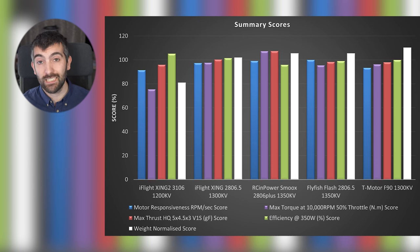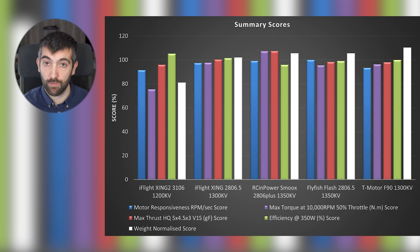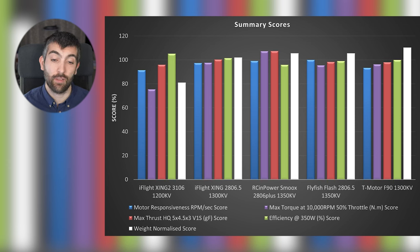Looking at the summary scores, we can compare all motors across responsiveness, torque, thrust, and efficiency, and also how performance compares relative to motor weight. The T-Motor F90 comes out slightly ahead overall — it offers good performance and because it's very lightweight, its performance-per-gram score is excellent. The Flyfish Flash and RC Empower Smooks follow; the Smooks is the best performing motor outright, but its slightly heavier weight brings down its weight-normalised score. The iFlight Zing 2806.5 and Zing 2 3106 come in last — the 3106 performs acceptably but its significant weight drags down its score considerably.